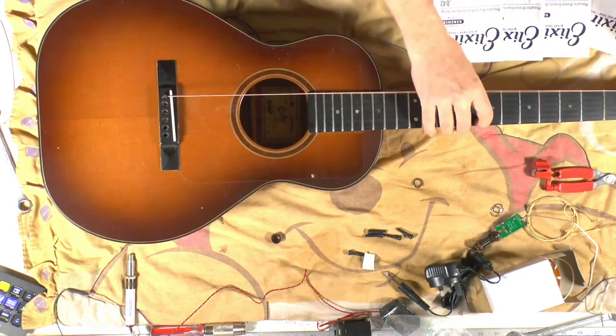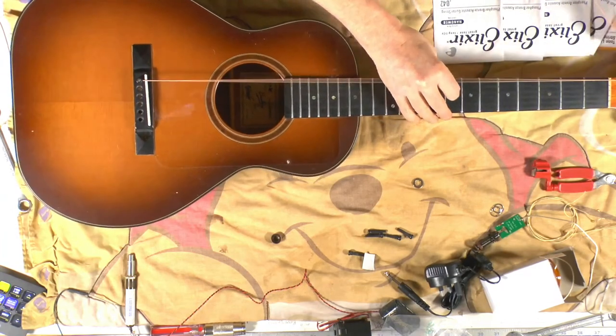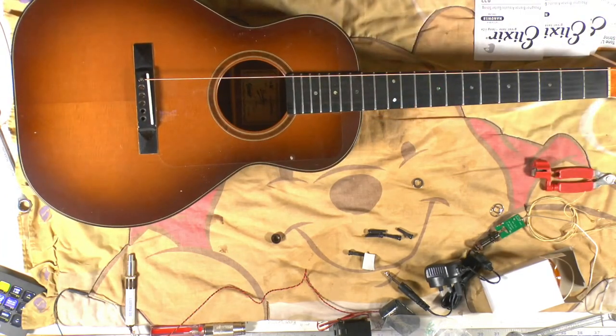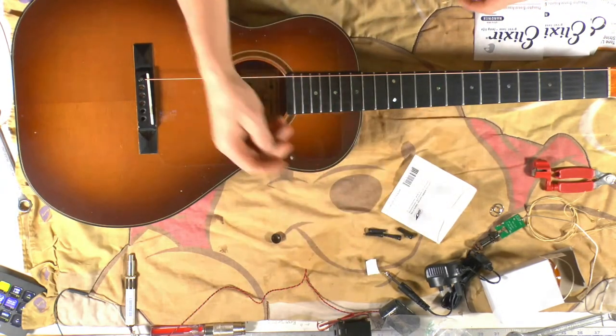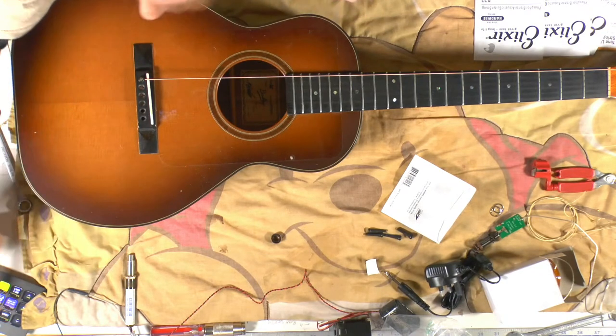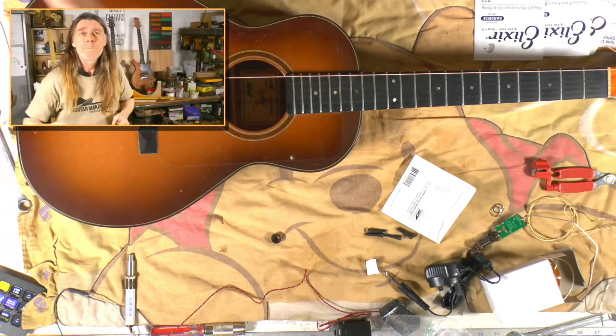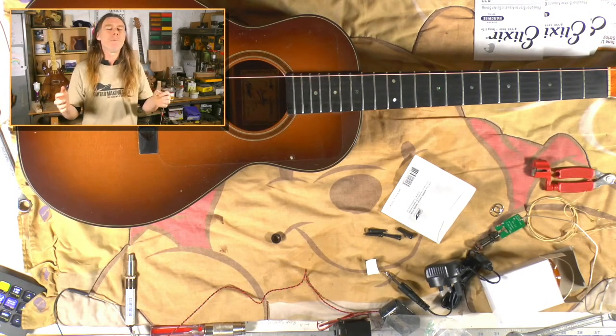Stephen Adams says he forgot to drill the hole for his ground on the Bailey guitar he built, and had to drill it and feed the wire in — nightmare! That's one of the things about guitar making — the order you do the jobs can be vital. And by the way, guitarmaking.co.uk is our academy of guitar making.